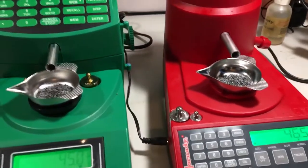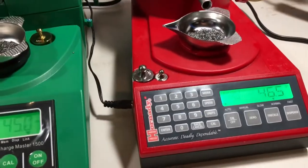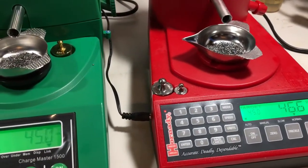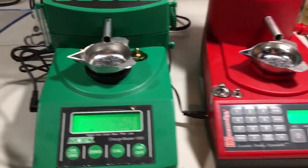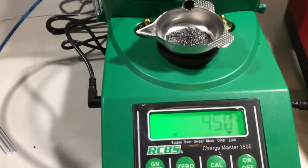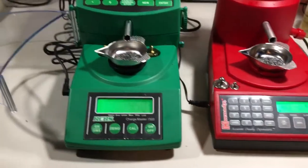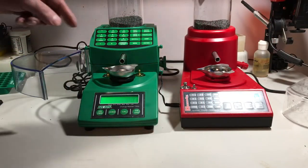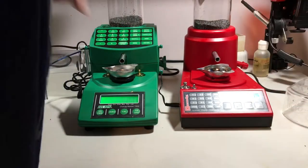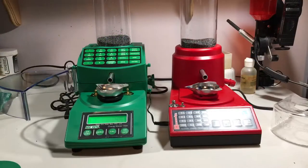It's more of a complication — you need to work with the machine. Like I said, you can make it work significantly better than that. But right out of the box, Hornady is going to overshoot most of the time with these types of powders, whereas the RCBS was right on the money on that one. We'll try it again and see if I can get these to run at the same time. Take two on the speed test.